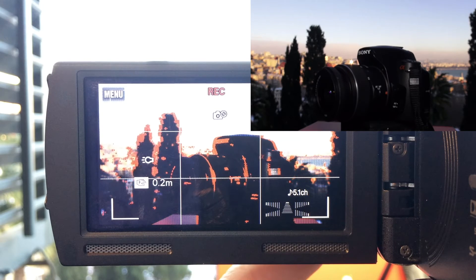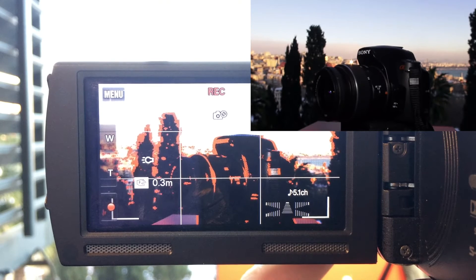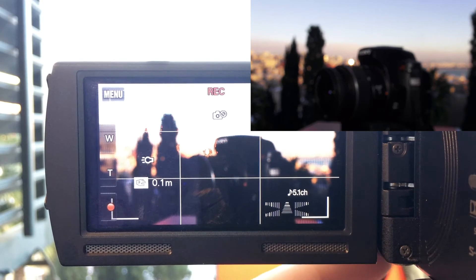As one can see in this example, the background and the camera are at different distances. Using the peaking function, I can manually focus exactly on the object that I want, in the foreground or background.